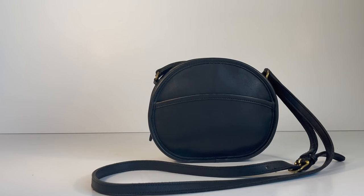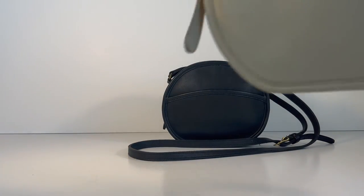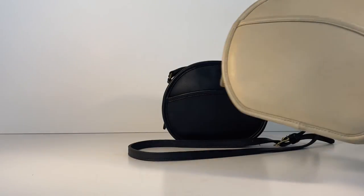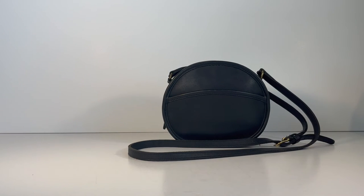That's the Canteen bag. I believe it's actually a miniature version of the Chester bag, which is quite a bit larger. Here's the Chester — I just happen to have a couple of them. The Canteen is the smaller version, and I think the Canteen is quite a bit more uncommon or rare, so it's just a really cute overall little bag.